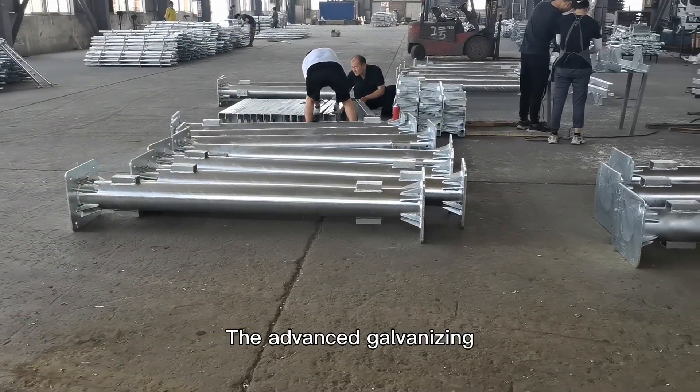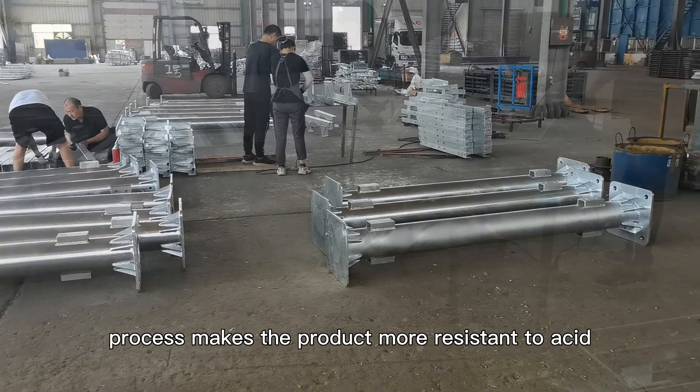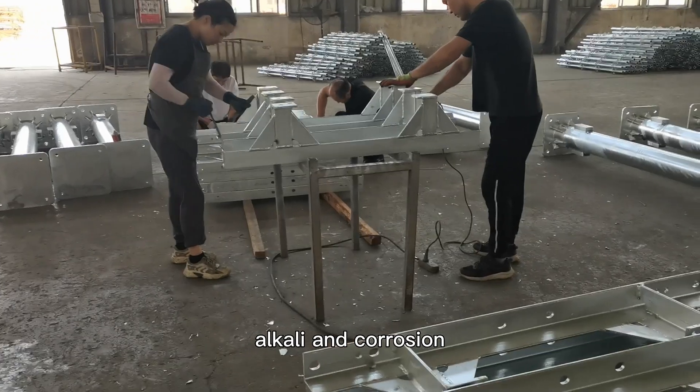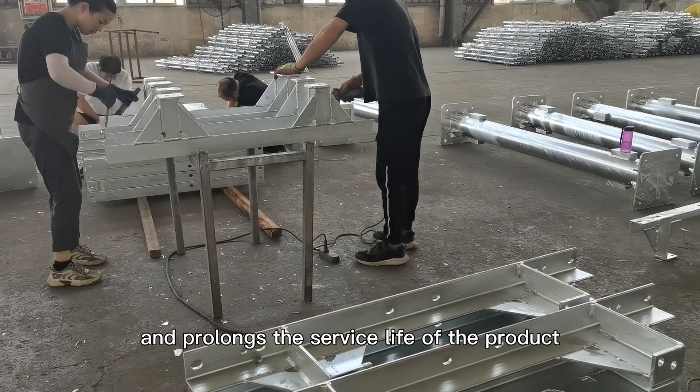The advanced galvanizing process makes the product most resistant to oxidation, alkali, and corrosion, and prolongs the service life of the product.